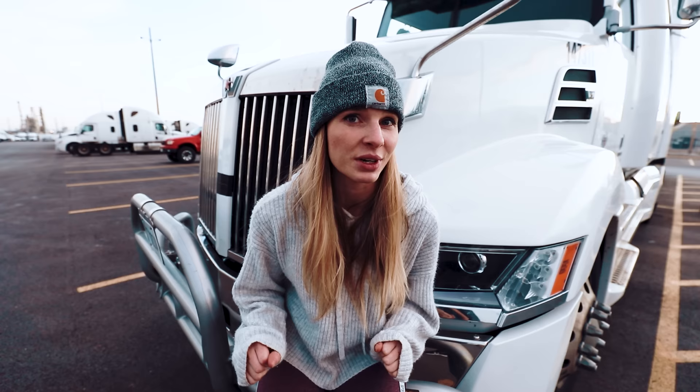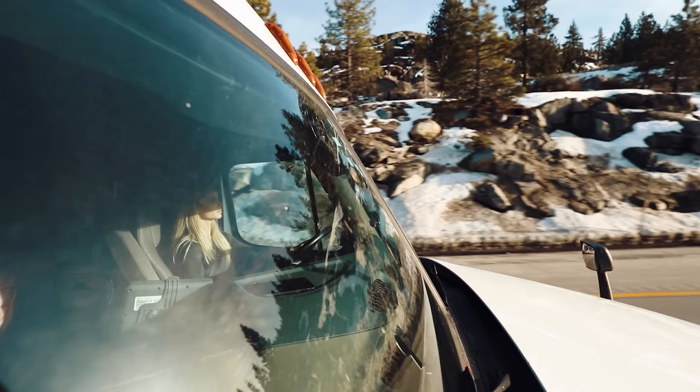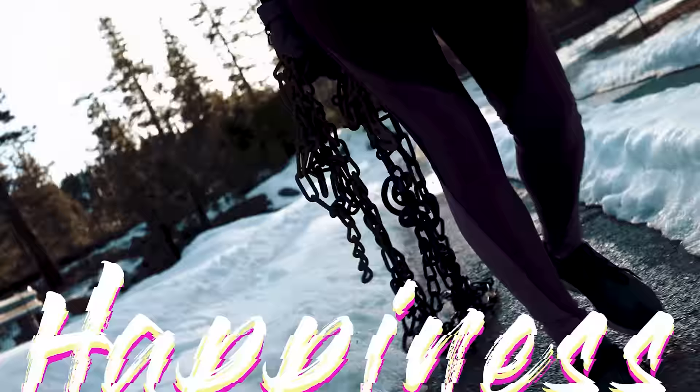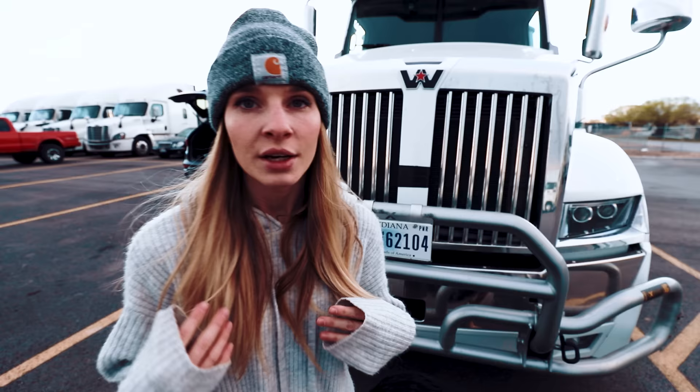Okay, enough already with that. We've already done that in another video, so this time I'm actually going to give you a tour of my new truck. Welcome to another video. I'm sure you can tell that I'm wearing the same exact thing as I was in the organization video, and that's because we are shooting this on the same day. I have to go out right now, so come on and I'm going to show you my new truck.